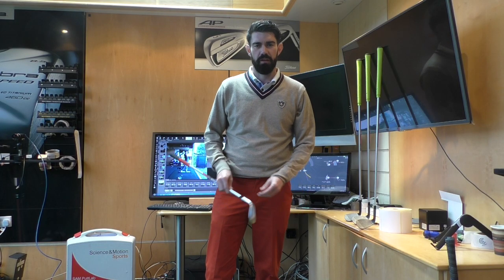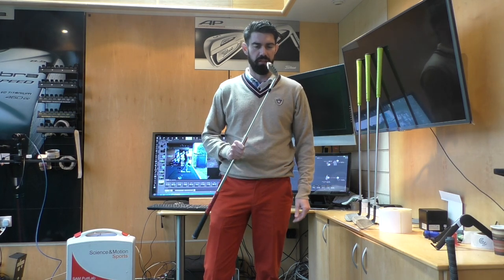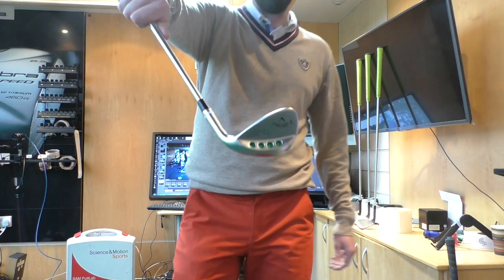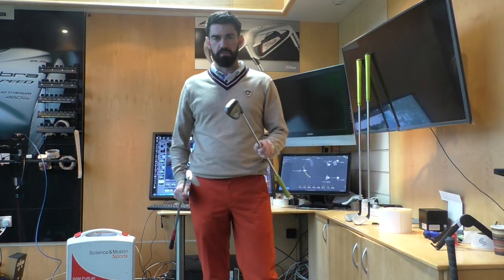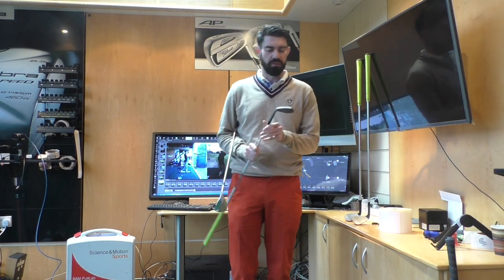Hi guys, thanks for checking the video out. If you've been watching the recent vlogs, you'll see I've been lucky enough to be given some new wedges. I'm using the PM Grind Callaway Mac Daddy and also the Mac Daddy 3, so I thought I'd do a quick video to talk you through the specs and kind of why I've changed.